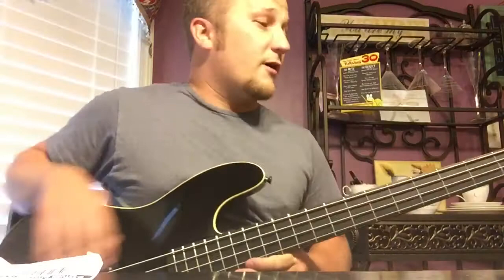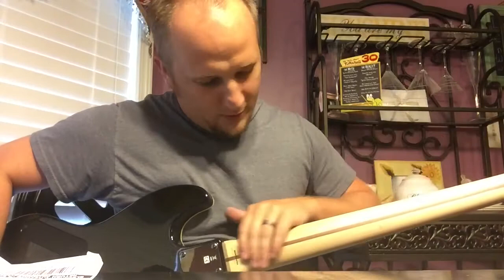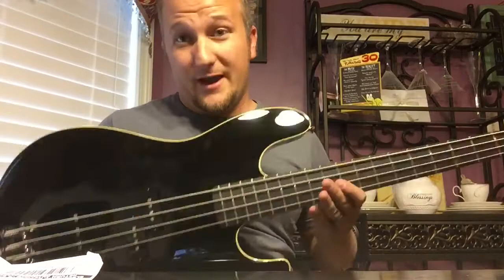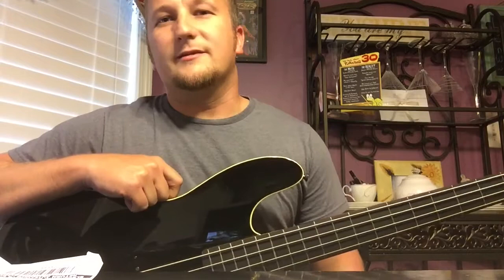The shiny black finish means fingerprints all the time, but it's a great bass. I love the neck — there's no lacquer on it, it's just a smooth sanded piece of maple and it's awesome. It's got cool smoked chrome hardware. This is made in Japan and I really prefer that.